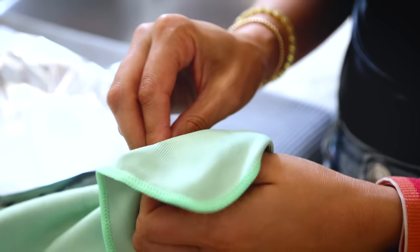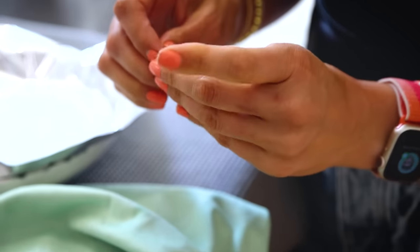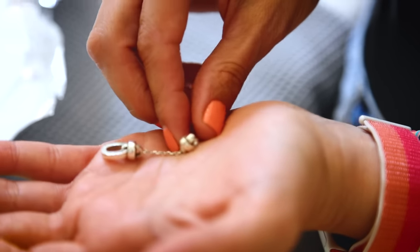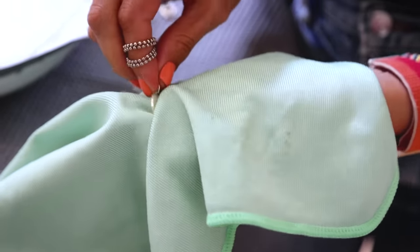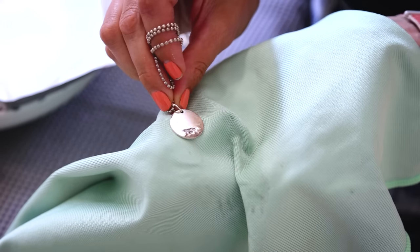This method helps remove the tarnish without any scratching. Silver is a pretty soft metal, so one concern is tarnishing, but also scratching — when you scratch silver it looks dull, which is why you don't want to use anything harsh or abrasive when cleaning it.